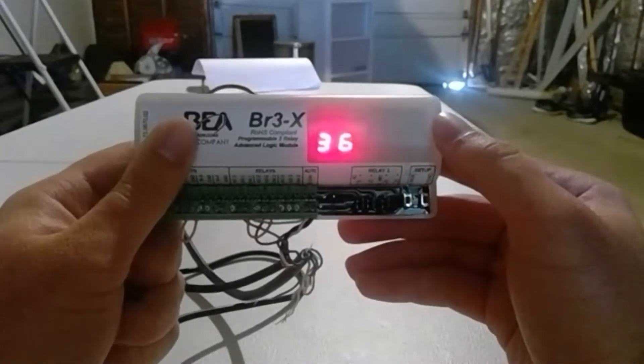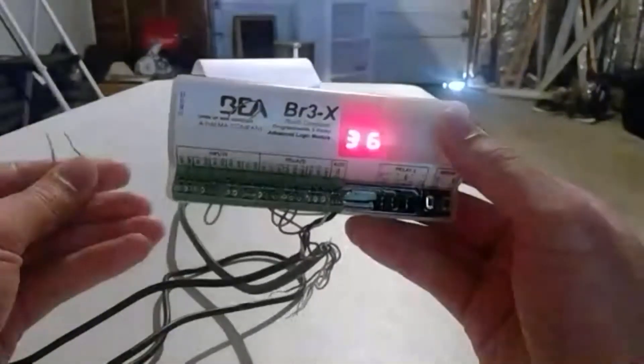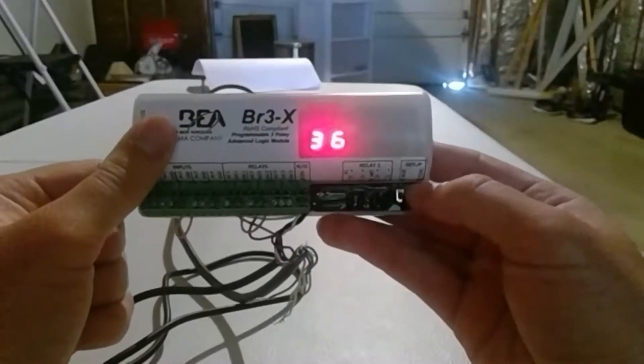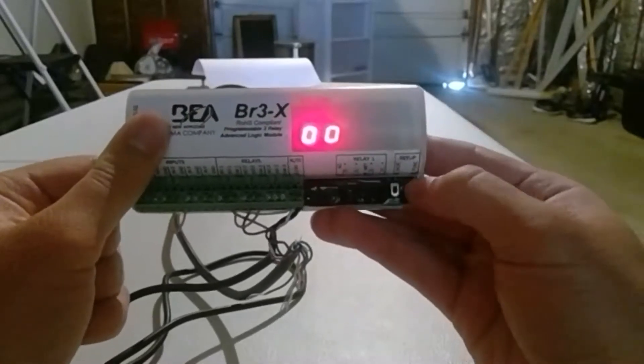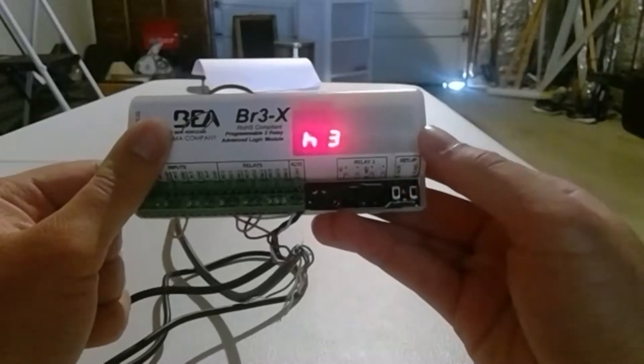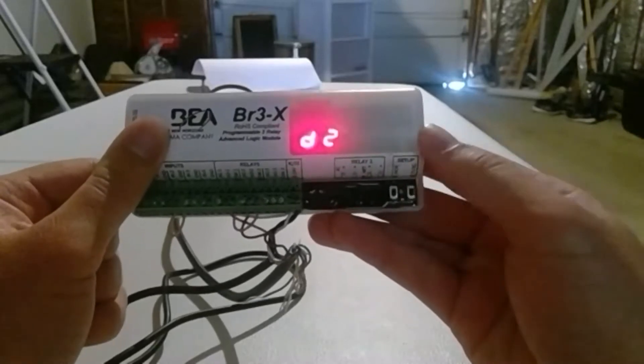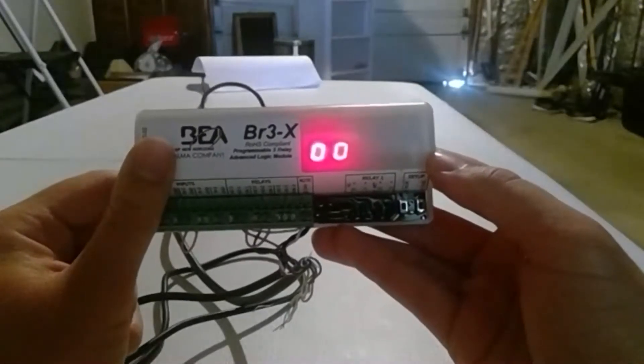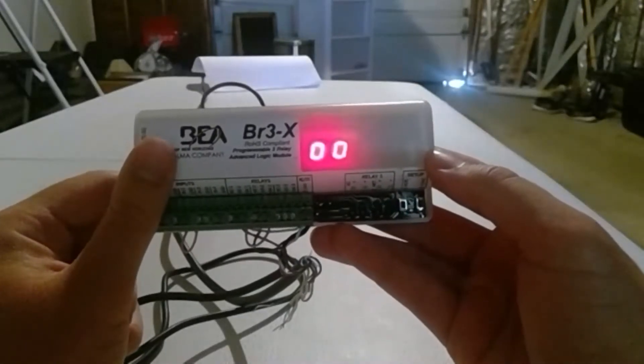Once you program Function 36, nothing's going to happen immediately until you program hold times. Hit the right button. You'll see H1, H2, H3, D1, and D2. The Hs are your hold times for relays one through three. The Ds are delays between relays one and two, and then one and three.